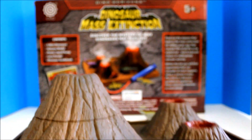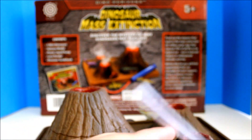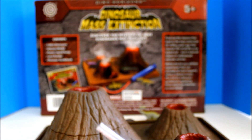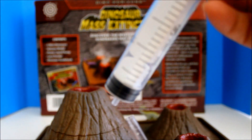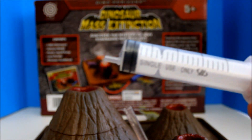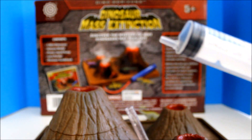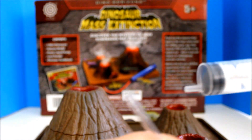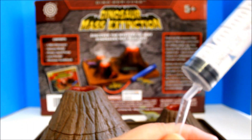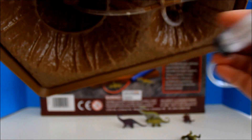And at the end of this tube or side, this is where you have to connect this — it's like a syringe — wherein you are going to pump, say, the vinegar. And then you'll inject it here so it will go straight down there under.